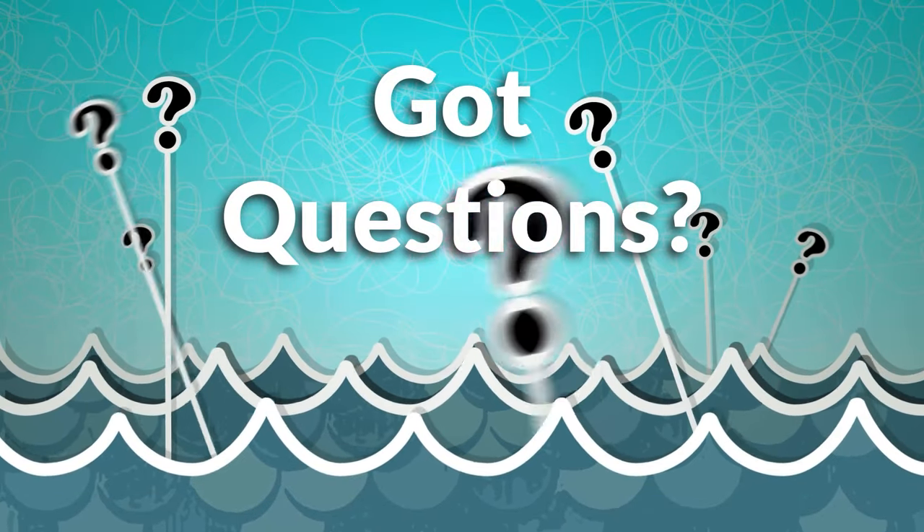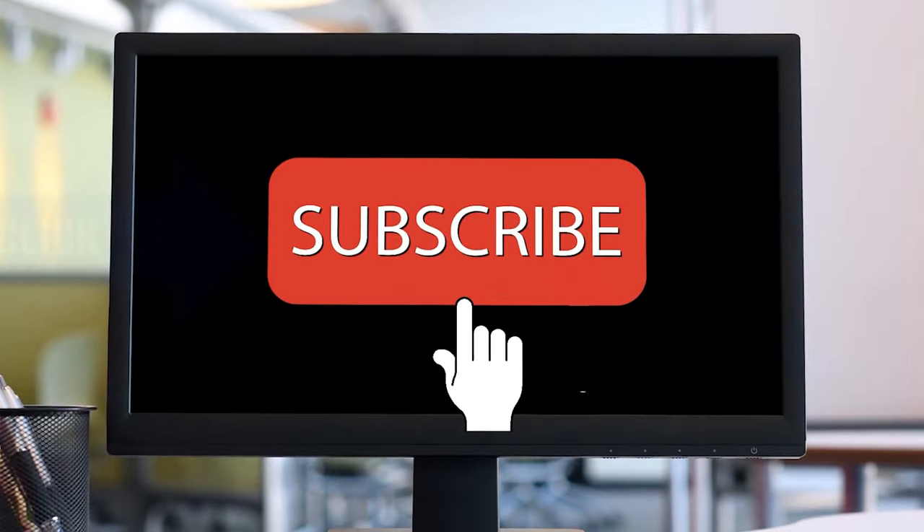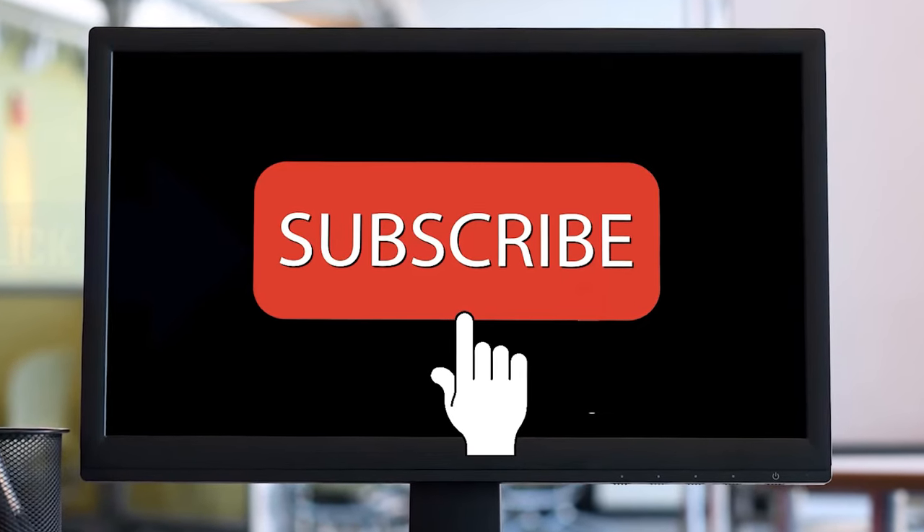If you have questions or comments, leave them in the notes below. I'm dying to hear your opinions. If you found this helpful, give us a thumbs up. If you haven't subscribed, subscribe — we're here five days a week answering your house cleaning questions. And until we meet again, leave the world a cleaner place than when you found it.